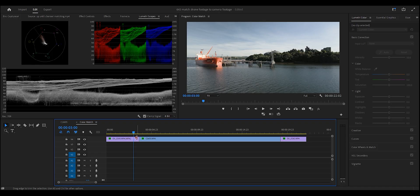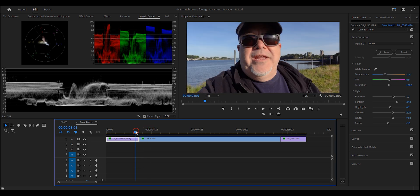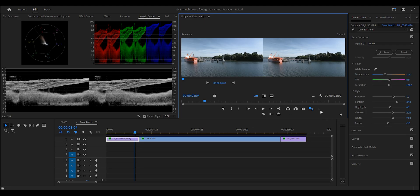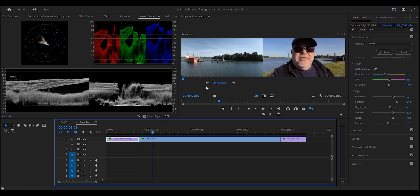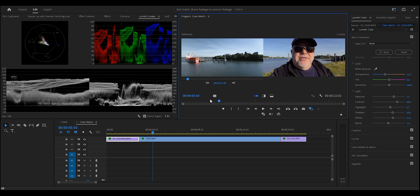We can start moving the white balance around and very quickly we can see we're getting that ladder effect. If we jump over here, we're getting there slowly but surely. We can put on a comparison view — just select the plus symbol to get it. Now we can use that to compare, and we can see the blues are a little bit different. With the brightness fixed in the last part, it's looking good.